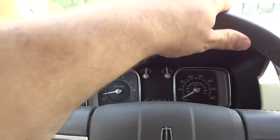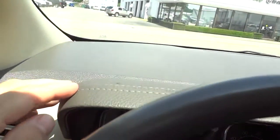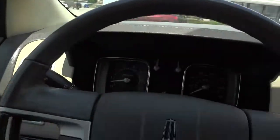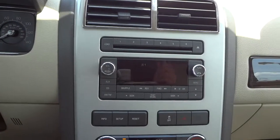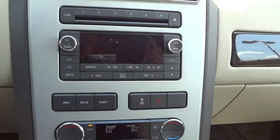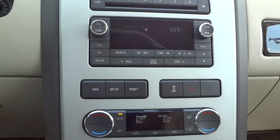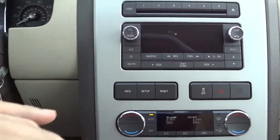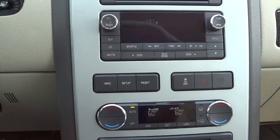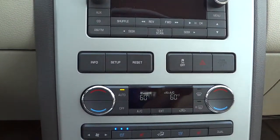There's leather-wrapped stitching up here on the dash. Here are your vents — they might interfere with the camera a bit — and here's your CD player and radio system.